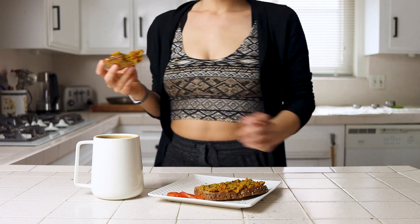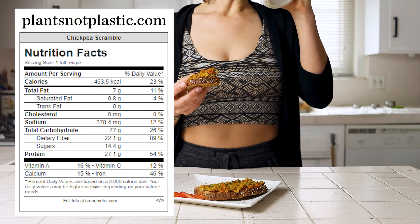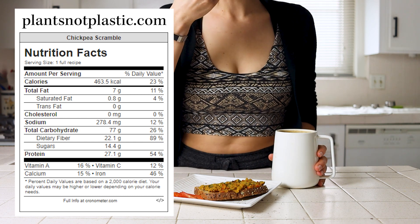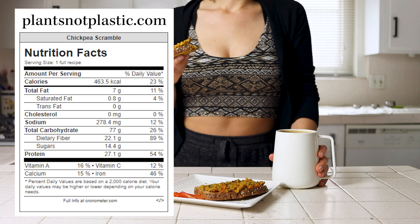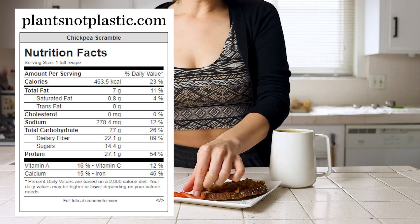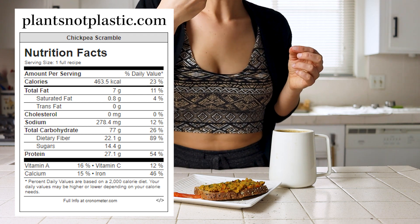For how it stacks up against an alternative, you can check out the full nutrition label on the blog that links out to Cronometer, but this recipe is going to be just like my others. When comparing it to a non-vegan or a vegan processed option, it will very likely cost you less to make, have more fiber, and you'll get to eat more of it for the same number of calories.